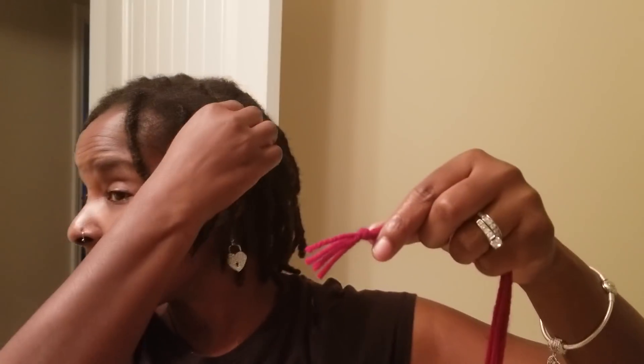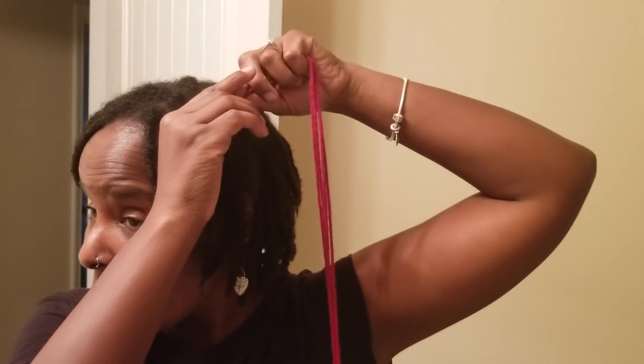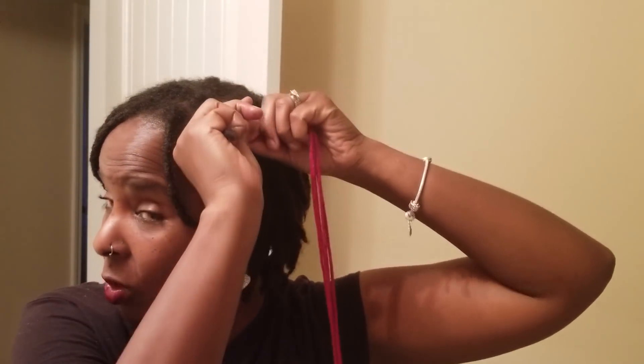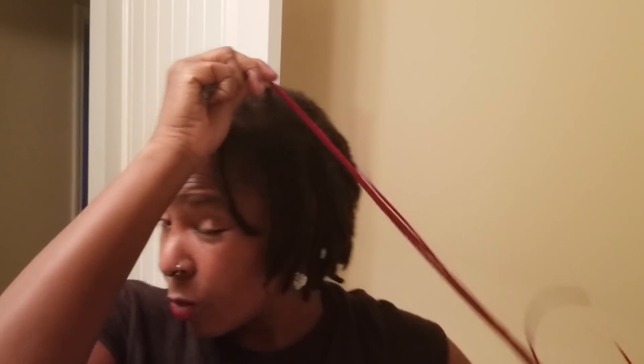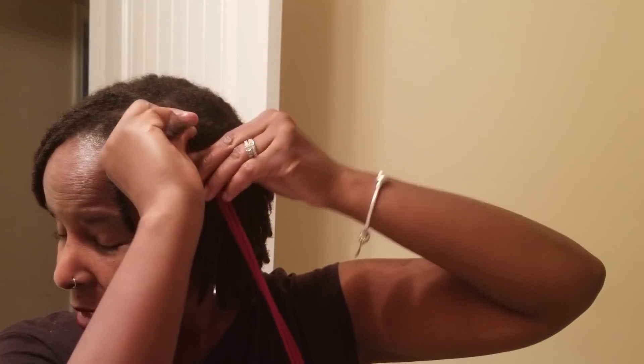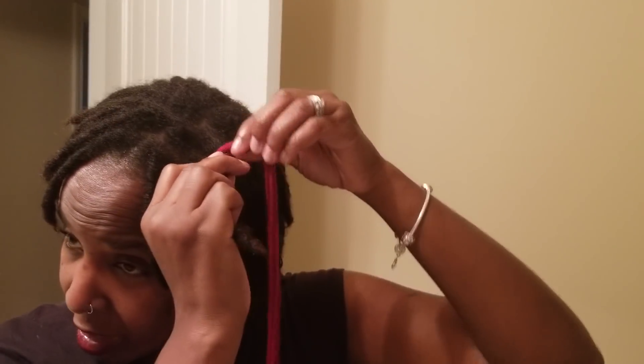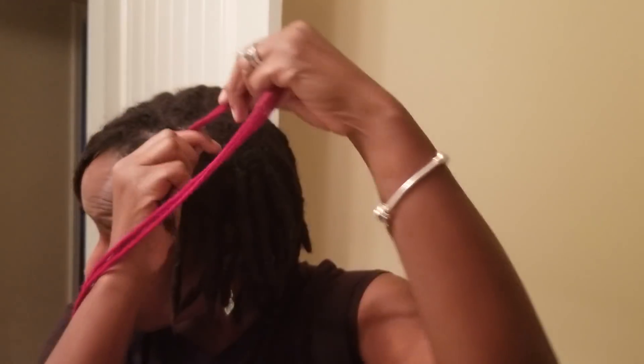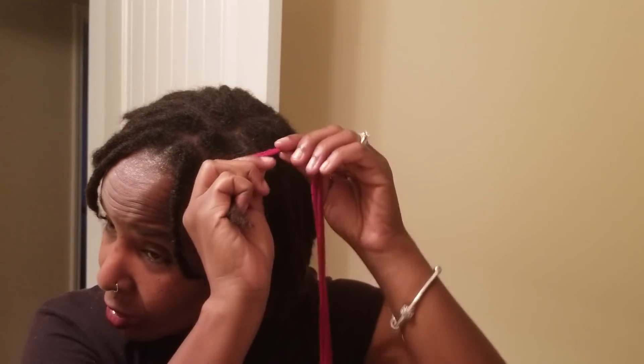What I like to do is put all of them together, and I'm going to wrap it just like I would do a lock extension. Make sure you are wrapping the same way you would if your hair was retwisted — do not wrap the wrong way because that can make your locks unravel. Just hold it down, take it, and roll it. It all depends on you how long you want this to be, and you don't have to be harsh with it — be gentle.